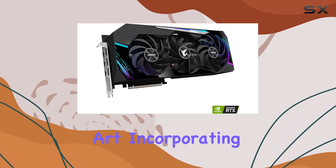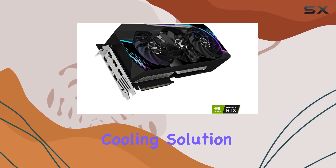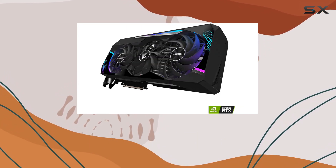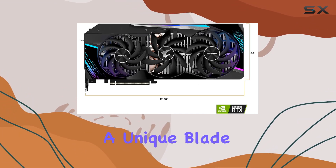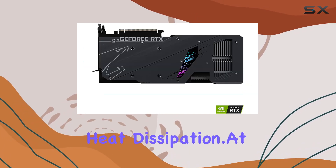The card itself is a work of art, incorporating Gigabyte's max-covered cooling technology. This cooling solution is not just about keeping temperatures down — it's about doing so efficiently and quietly, ensuring that your gaming or creative sessions are uninterrupted by noise. The three fans work in harmony, with a unique blade design and wind claw features that enhance airflow and heat dissipation.